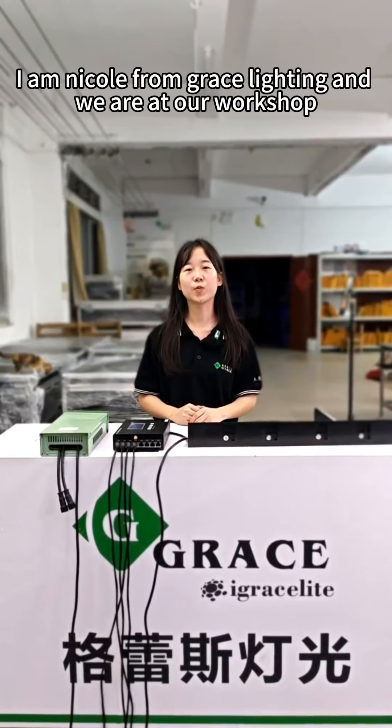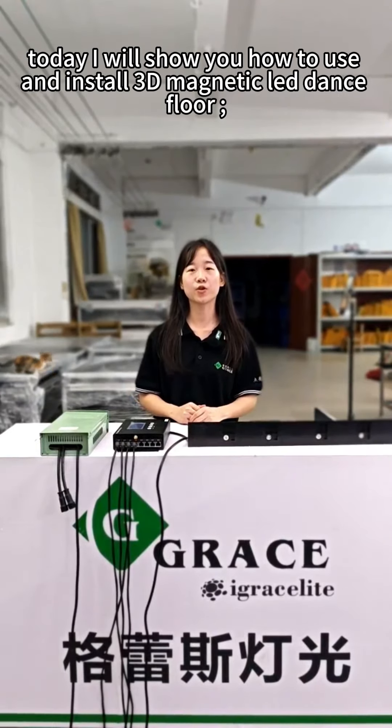Hello everyone, I'm Nico from GreaseLighting. We are at our workshop. Today I will show you how to use and install the 3D Magnus LED dance floor.